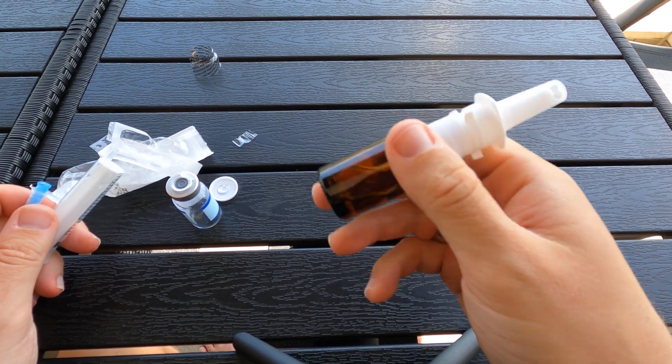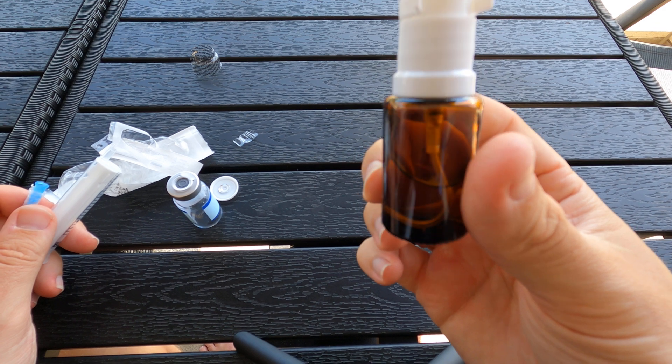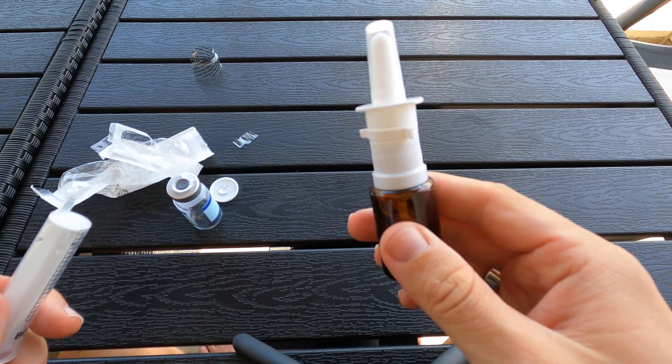There you go. Now you just want to move it around and check that everything is properly dissolved. And there you have it — how to reconstitute a nasal sprayer.